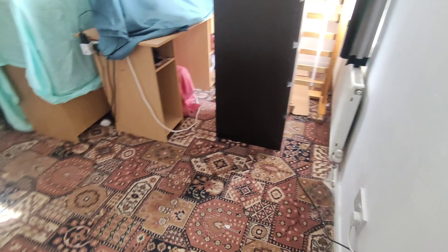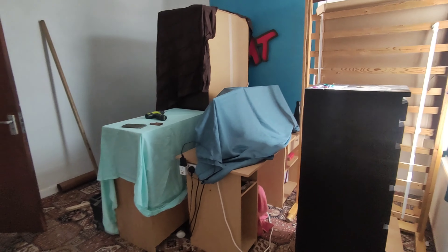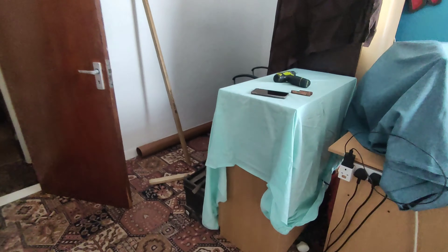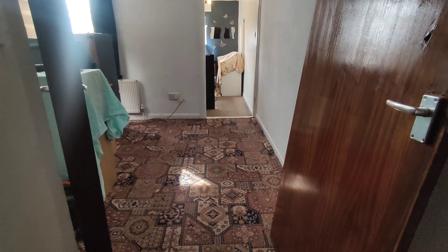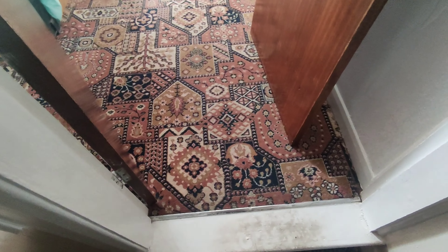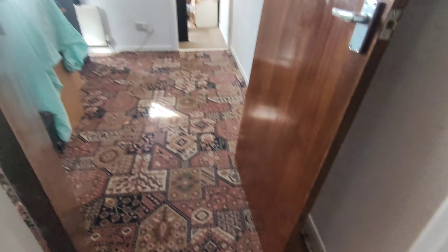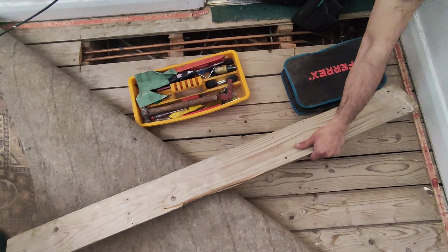I already luckily have hot and cold water running up to one of the rooms - it used to be like a vanity sink. I'll need to lift up the floorboards and bring those hot and cold waters through for the sink as well as the water for the toilet and add a soil pipe. It's like a weekend project; if you're good at DIY you should be able to get this done in about five or six days, including all the partitioning.